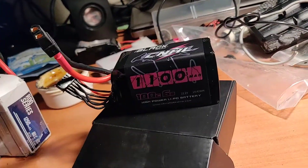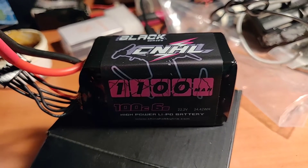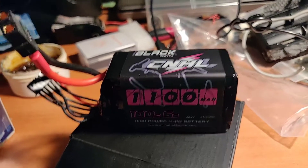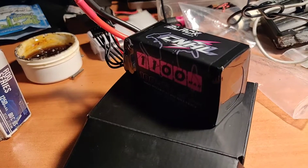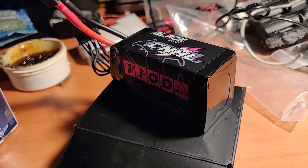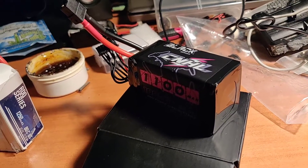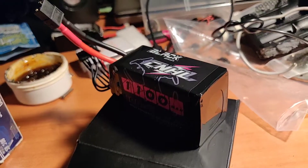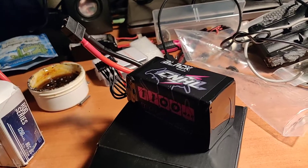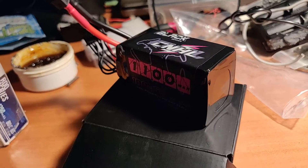So far the best bang for your buck is this China Hobby Line Black Series 1100 milliamp hour 6S pack. This pack has been awesome — it made it through entire races over at MultiGP. The best part is they're pretty light and they're only about 22 bucks and change, so well worth the money.